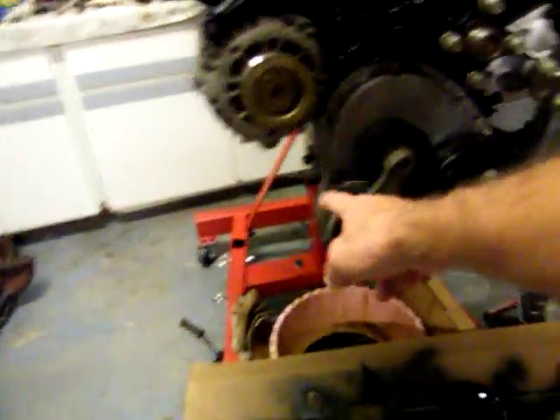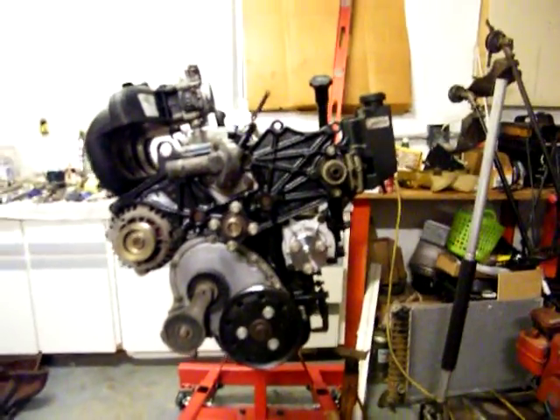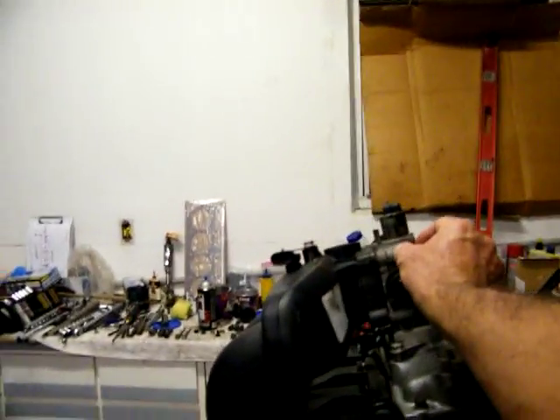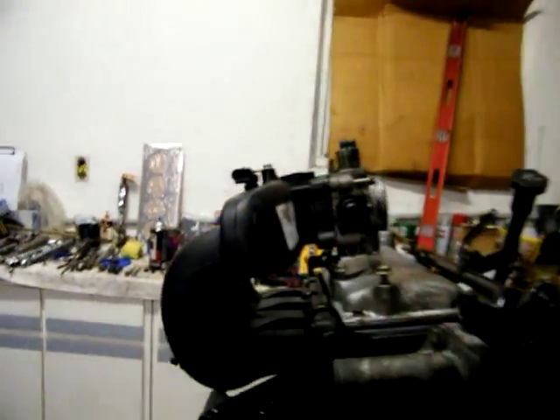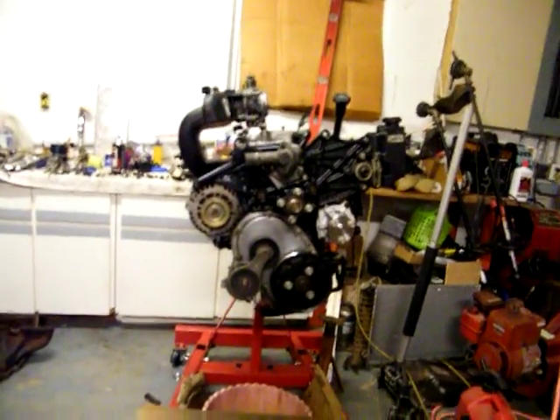I need to take this out and pressure wash it, clean it. But that's what it's looking like, guys. Yeah, there's a bracket that goes right here and it's on the truck. I need to order this right here — I got it all marked — but holy shit, that's a lot of work.